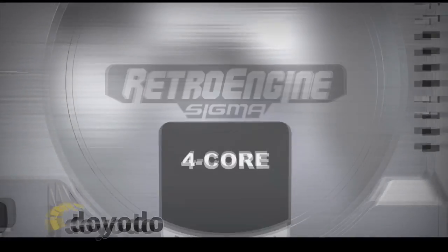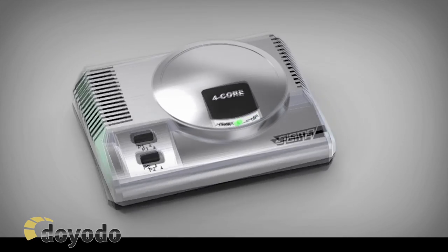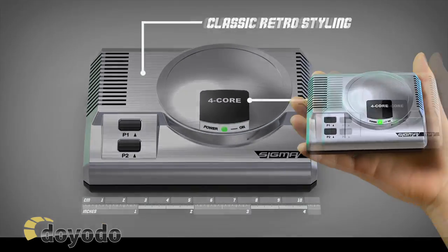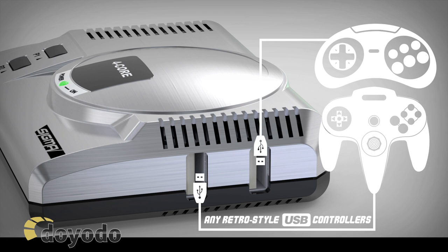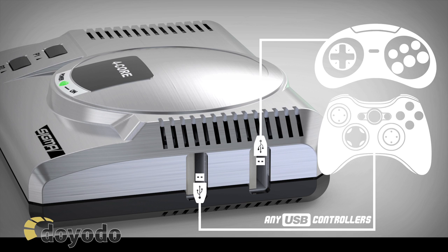So what are the specs in this tiny little computer? The device has a 4-core processor, 2 USB ports that accept any retro USB controller, with on the back a micro USB port for wireless controller setup that can also be used as an expansion port, HDMI out, and a 5V wire with an external power supply.